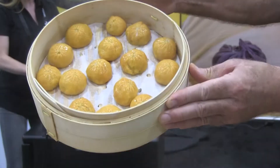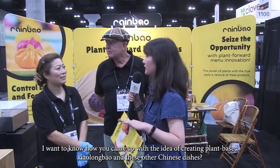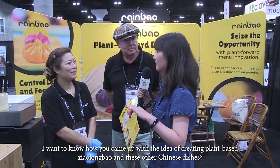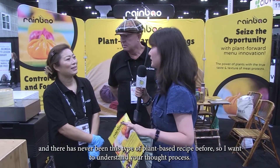You can ask her in Mandarin — she can speak in Mandarin. I will say a little Chinese. How do you have this idea of plant-based vegetables and Chinese vegetables? Because a lot of Americans like a vegan diet, but you've never had this recipe before. What are your thoughts?